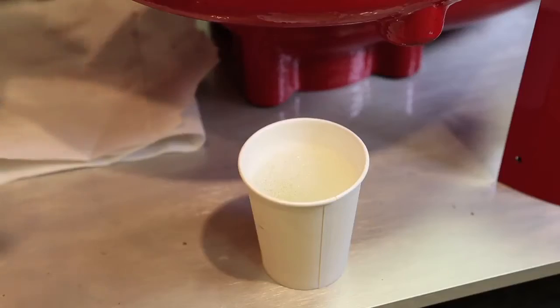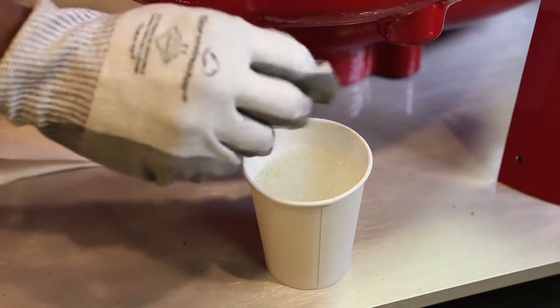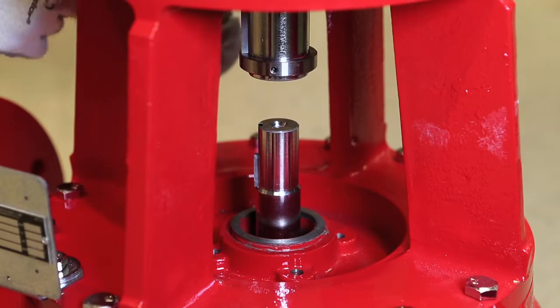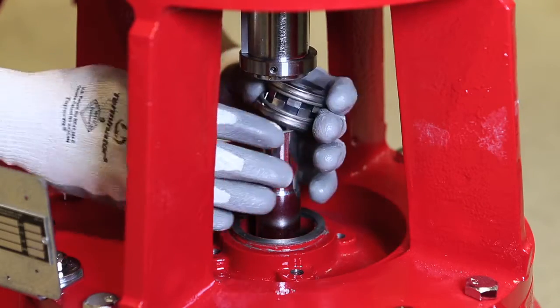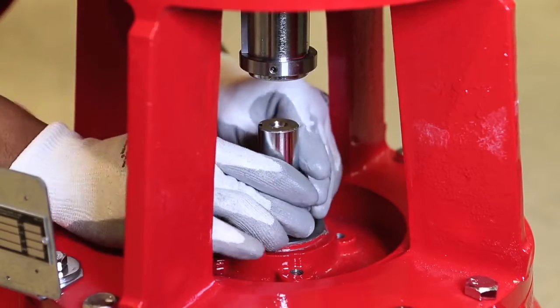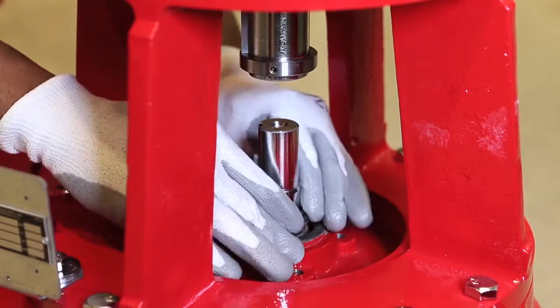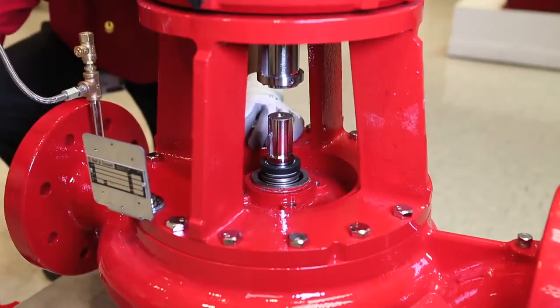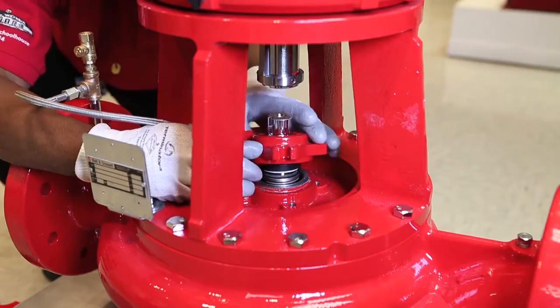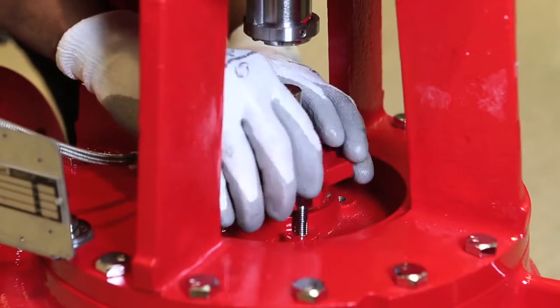To reassemble the coupling onto the pump, first prepare the new mechanical seal for mounting by lubricating it with soapy water before placing it on the pump shaft. Next, insert the new mechanical seal onto the pump shaft, then insert the pump shaft key onto the keyway. Then take the seal plate cover connected to the flexible hose, slide it over the pump shaft, and attach it using the four screws.